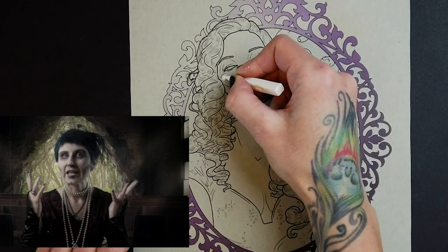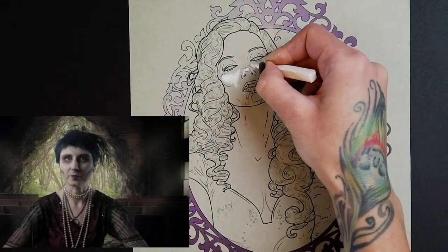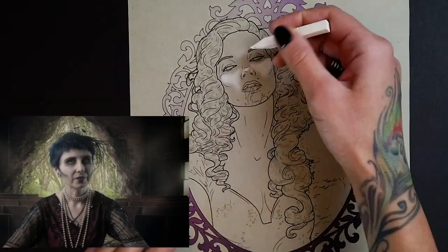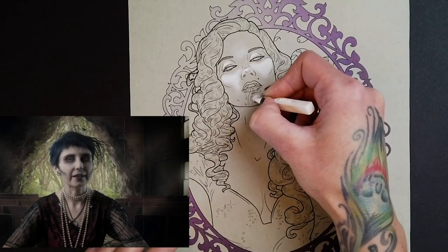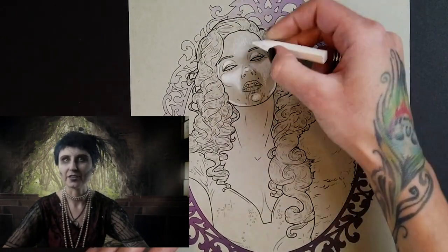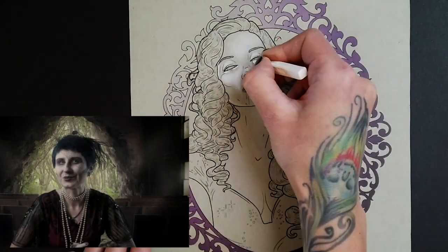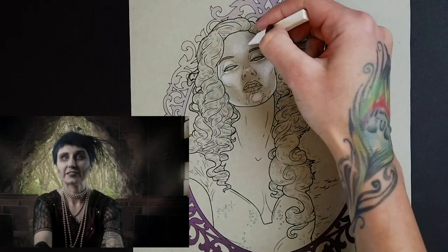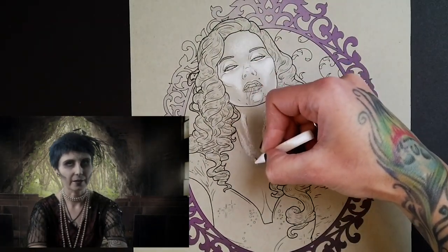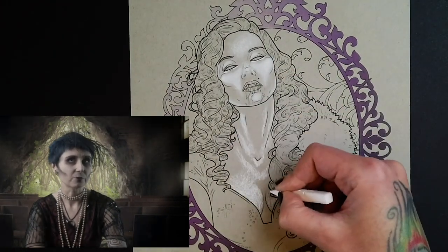I specifically chose to work on gray paper — tan wasn't even an option. We're going for a cold, deathly look, so we can use all the cool tones we can get our hands on. We want to avoid natural skin tones, blush tones, and pretty much everything I taught you in the skin tone coloring tutorial. I start with my signature white charcoal, using it quite heavily this time because I want the Countess to be very pale — we don't really have a skin tone to work with anymore.